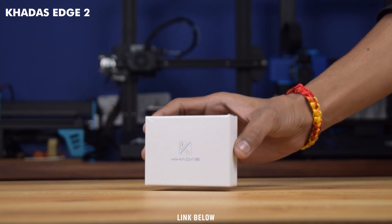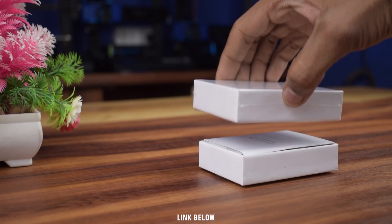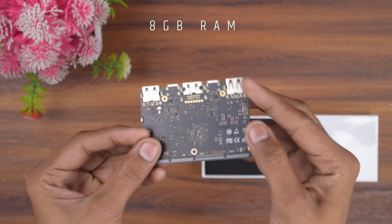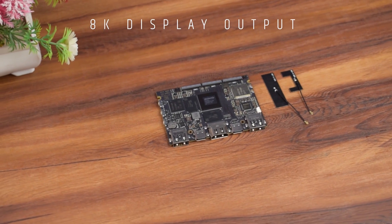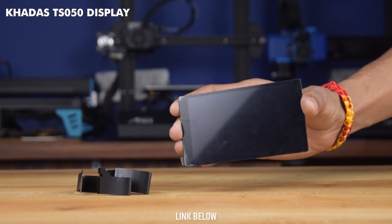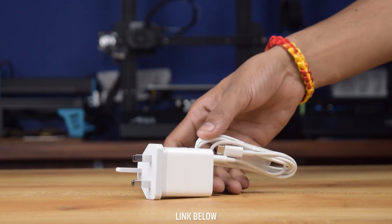For the CPU of this tab, I am going to use the Khadas Edge 2, which is a single board computer. It comes with an octa-core processor, 8GB LPDDR4 RAM and 32GB storage. It supports up to 8K display output. Check the description to know more about Edge 2. Khadas also sent me the TS050 5-inch Full HD Color touchscreen display and a 24W adapter.